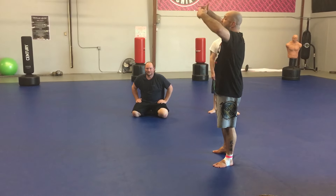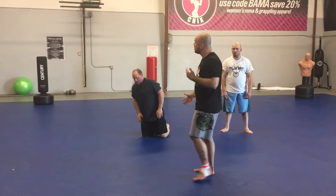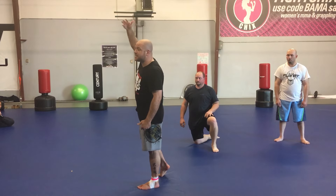Bring their weight high. Make their hips light. Bring their power on top of your power. You've already got the base, you've already got the balance — they did that for you. Bring their weight up and let them fall in the direction they're asking to fall.